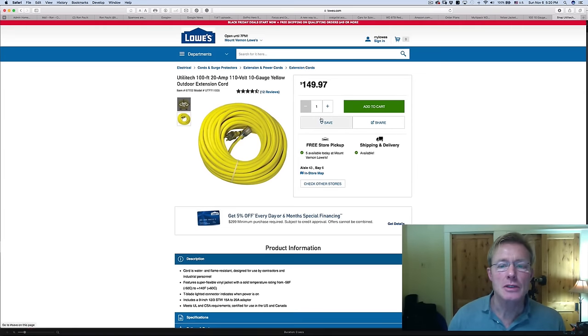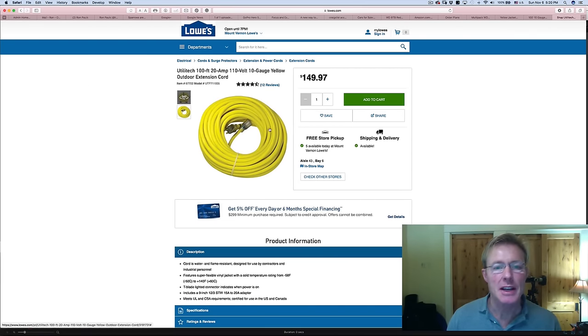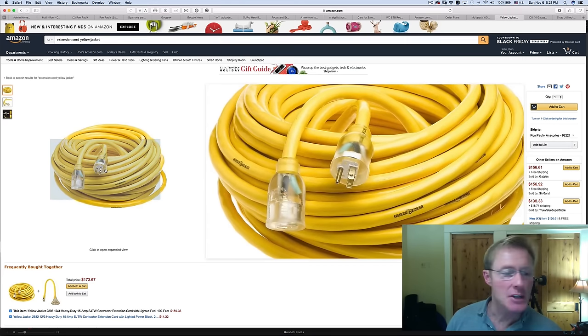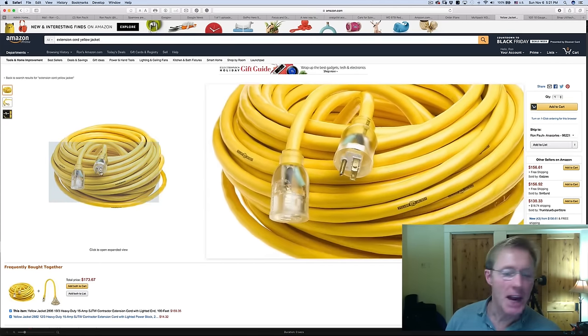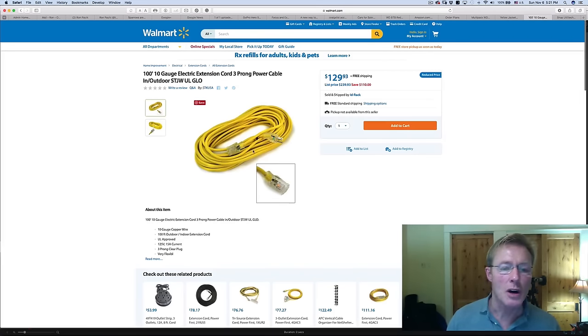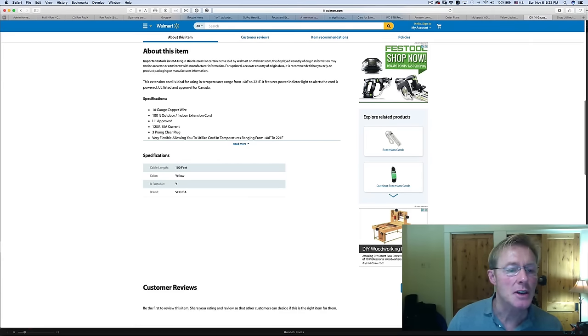This is the power cord I found at Lowe's — a 10-gauge yellow extension cord made with SO cord. This material works well in cold weather and stays flexible. The Yellow Jacket is a brand I've used a lot and been very happy with. I also found it online through Amazon for $159. I also looked at Walmart — they have one that's $20 less than the Lowe's one and $30 less than the Yellow Jacket. It looks like a 10-gauge, 100-footer, rated from minus 40 to 22, so it's very flexible.